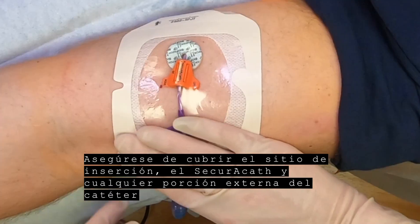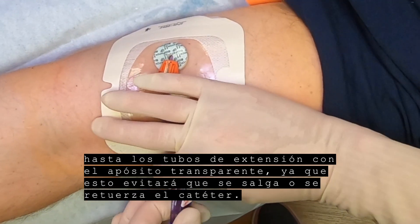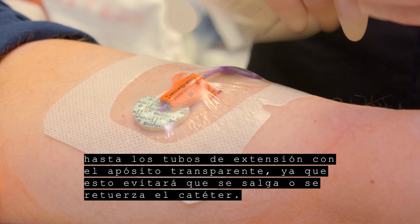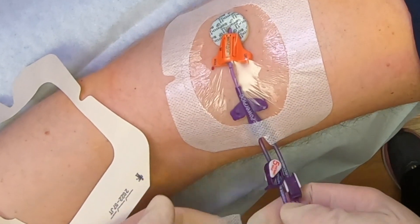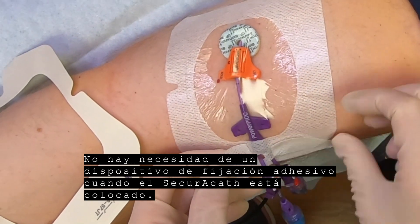Be sure to cover the insertion site, the SecuraCath, and any external portion of the catheter up to the extension tubes with the transparent dressing, as this will prevent pulling or kinking of the catheter. There is no need for an adhesive securement device when the SecuraCath is in place.